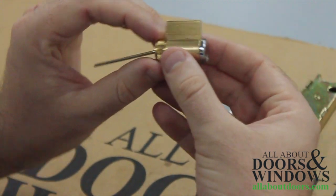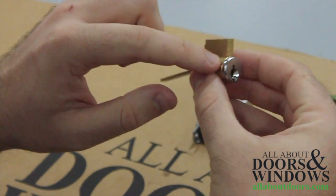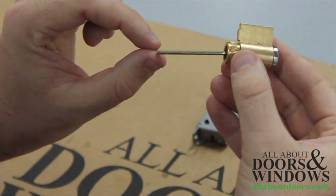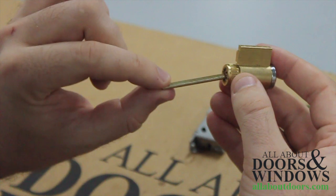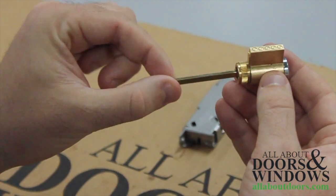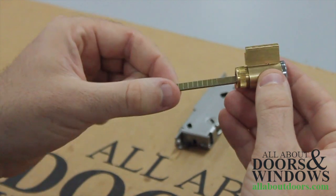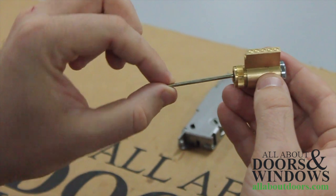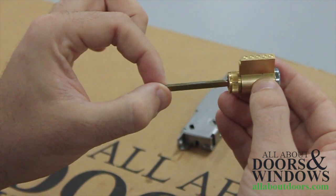The pins are oriented on top of the key cylinder and are vertical, and this tailpiece right here can rotate 180 degrees, meaning that it has two horizontal orientations and one vertical orientation.